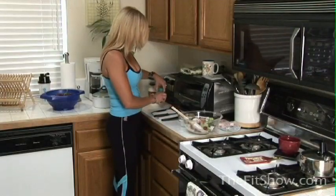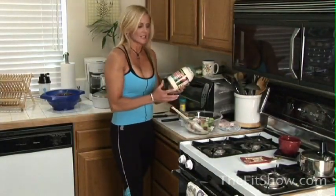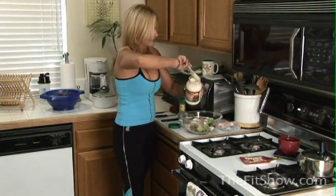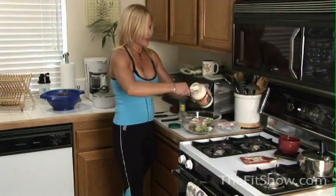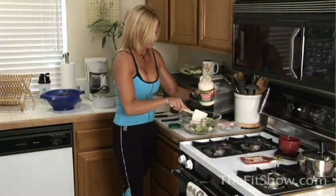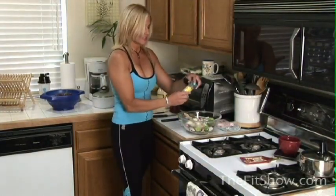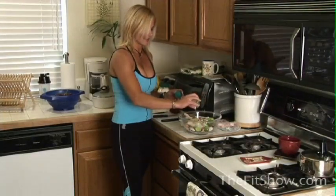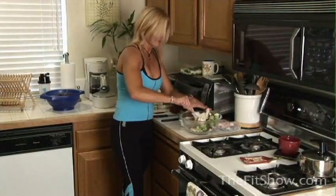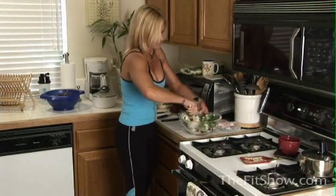The last thing to hold it all together will be some nonfat mayonnaise. I like to use Smart Beat mayonnaise — it's just nonfat. I don't use too much of it, just enough to make it all stick together. For this amount it's probably about a quarter cup. We'll also add a little bit of sodium-free seasoning — Mrs. Dash herb and garlic is my favorite. We'll put a little bit of that in and just mix it all up, dispersing the mayonnaise the best you can.